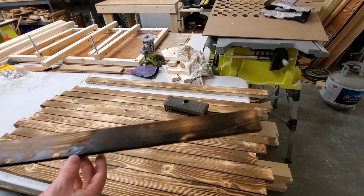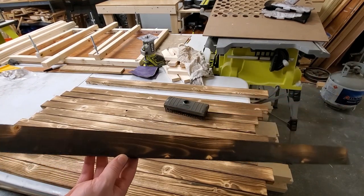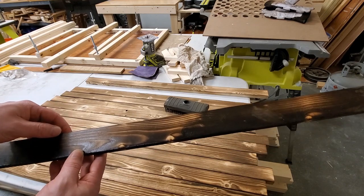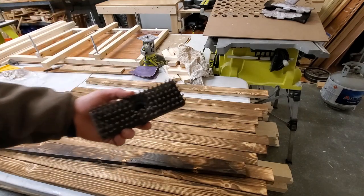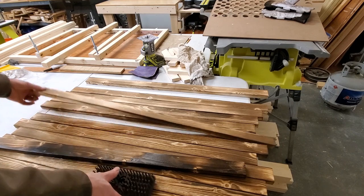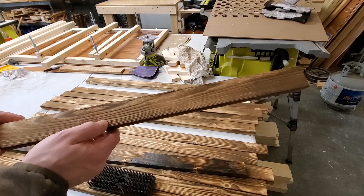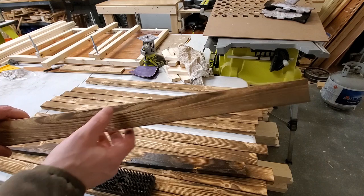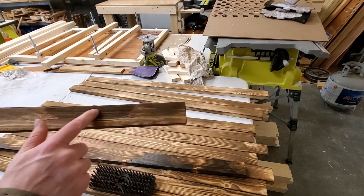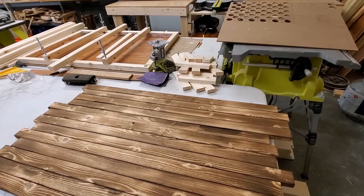So this is the result after burning it with the propane torch — it's pretty dark and pretty charred. You can actually burn it more than this if you wanted to; burning it more would just make the grooves a little deeper. After it's charred like this, you just take a scraper and scrape off the char. One part here looks like it had a lot of sap and just caught on fire, but that just adds to the character.